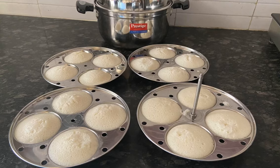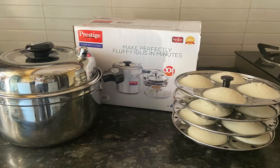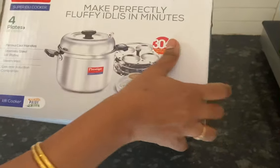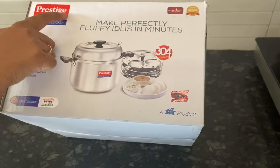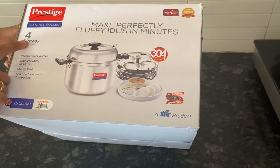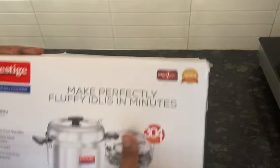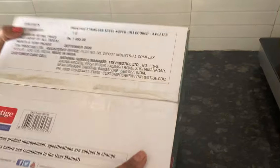Hello everyone, today I am going to do a review as well as demo of the Prestige Super Idli Cooker. It is made up of good quality stainless steel, it has got four idli plates, and I got it from the local market.